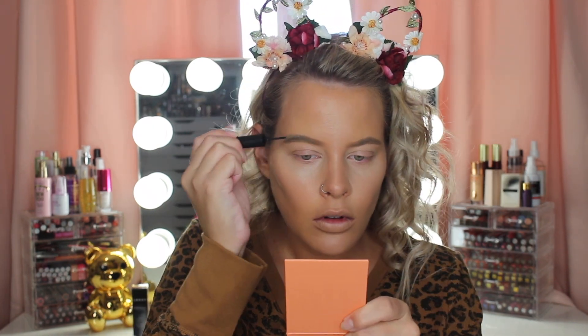Now I'm using the Brow Gal tinted fiber brow gel. This just makes my brows look fuller, so that's why I really like it.